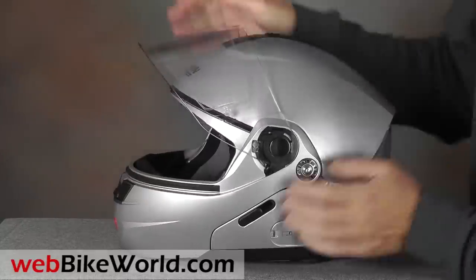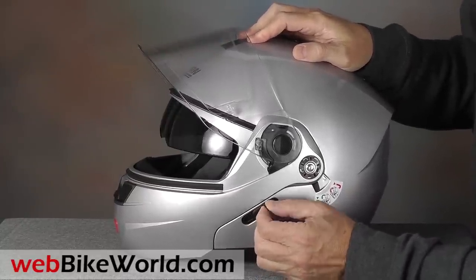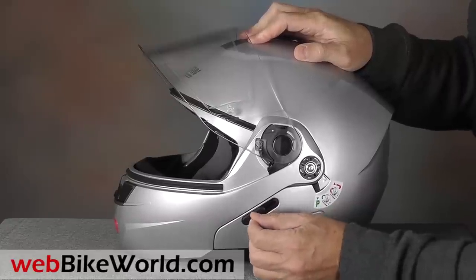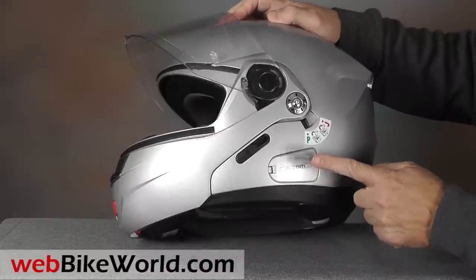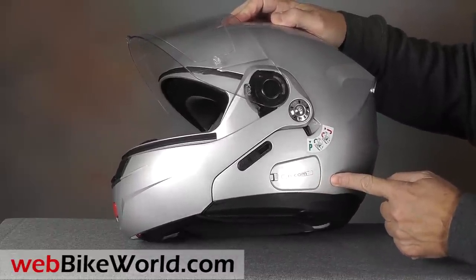The slider for the internal sun visor is handy also. It works on a friction system with what feels like a small spring in the mix. The N91 is also Nolan N-Com Bluetooth ready. The module fits in the recess on the left side.